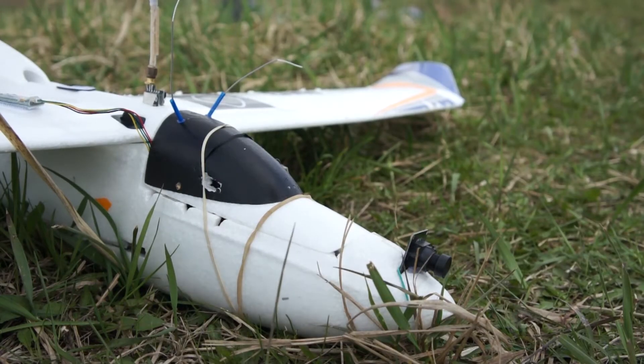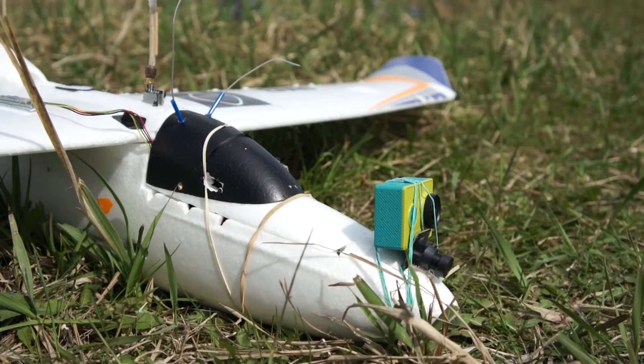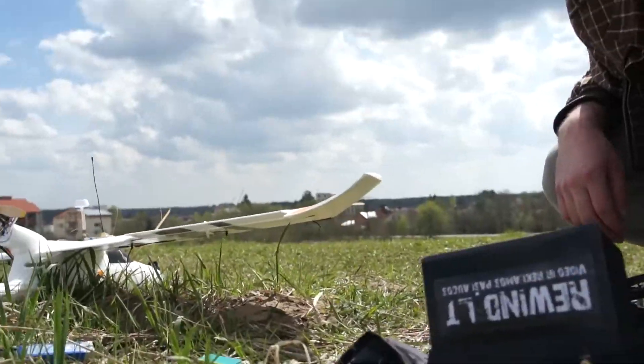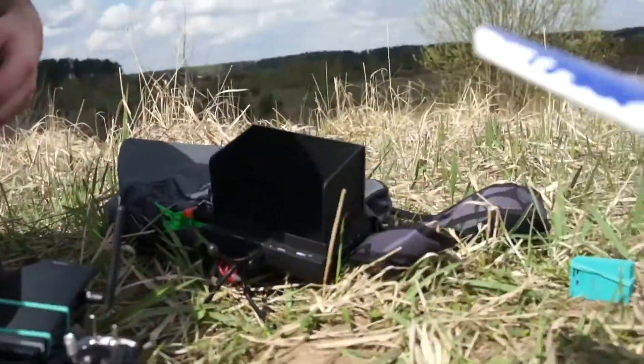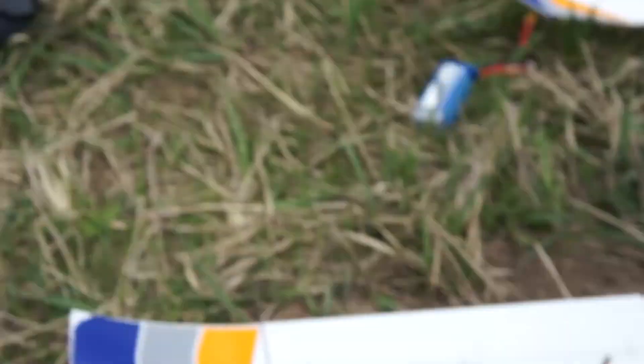I already have an FPV camera mounted, and here is the Xiaomi for recording full HD video. This is the video monitor for the ground station — sometimes I use this monitor from Banggood and sometimes my Windows tablet.